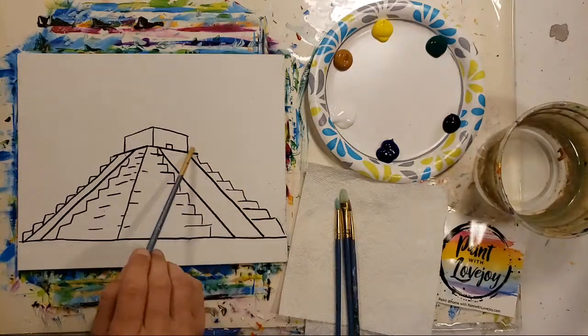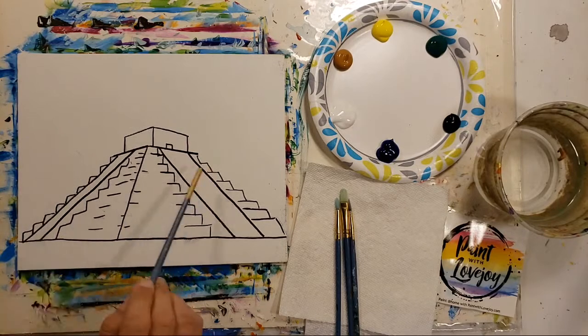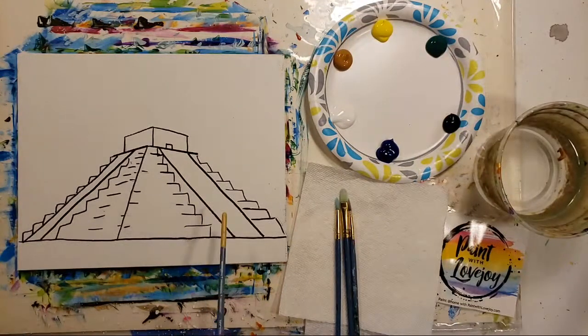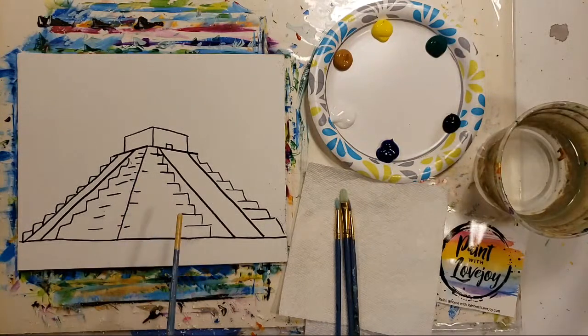We have our composition already on the canvas and you've got two options to get this on your canvas at home. First option is you can pause the video, draw what you see, and then pick up the video for the painting portion. Or in the description box below there is a link to what I call a traceable — you can purchase it, download it, print it out, and then with carbon paper you transfer it to your surface. A quick note: with the carbon paper it's actually going to be a really light line that makes it quite easy to paint over.